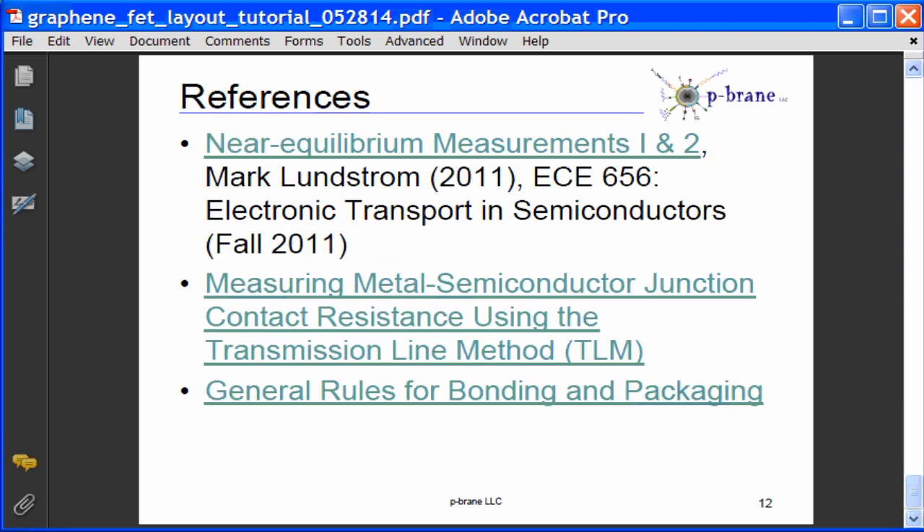For more information, please see Professor Lundstrom's near equilibrium measurements one and two — that's lectures 17 and 18 at the NanoHub — the paper on metal semiconductor contact resistance measurements, and the packaging and bonding note from Delft Institute. Thank you very much, and the actual layout tutorials will be posted shortly.